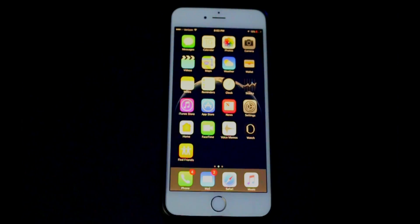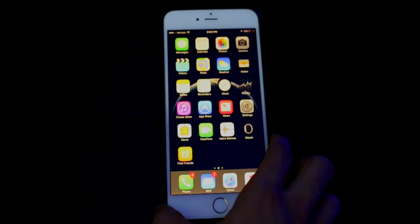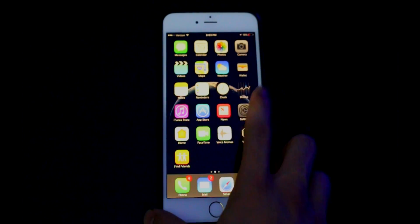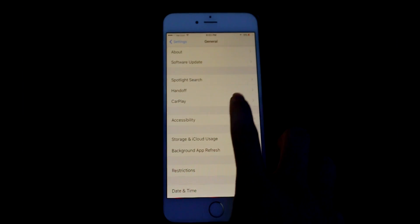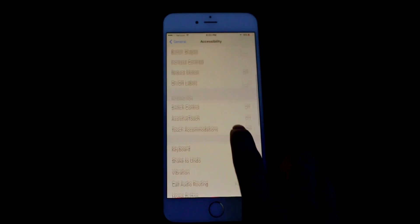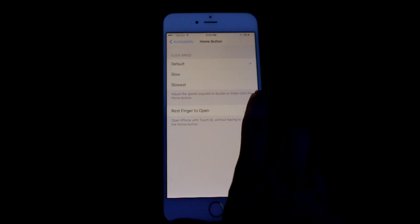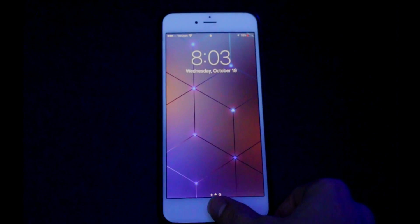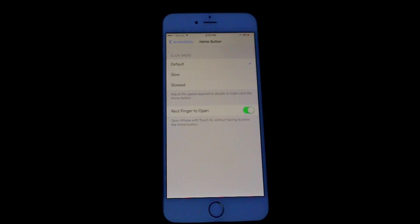So what we're going to do is show you how to change that feature in Settings. Click on Settings, then click Accessibility — scroll down just barely. Now scroll down all the way and click on Home Button, then all you're going to do is click on Rest Finger to Open. And just to show you, we're going to turn off the phone and then thumbprint open instead of having to hold it and press.